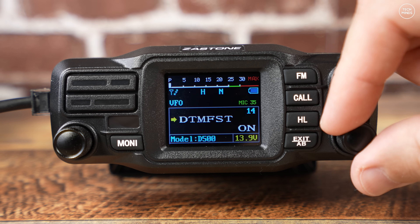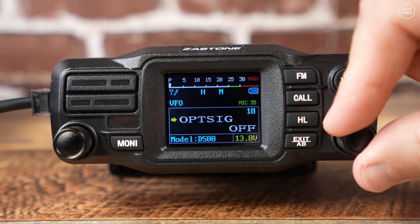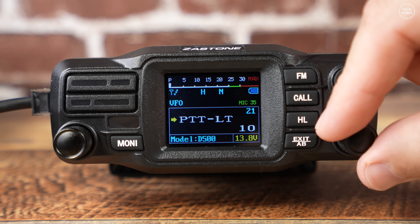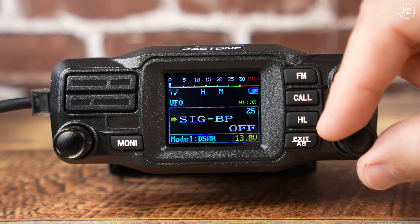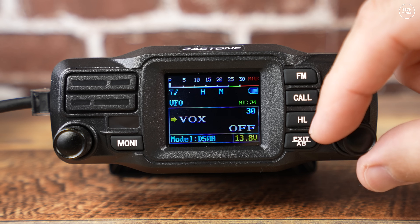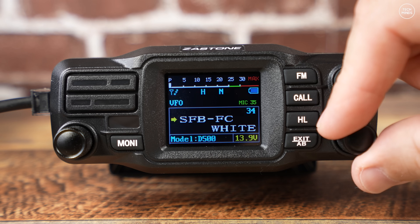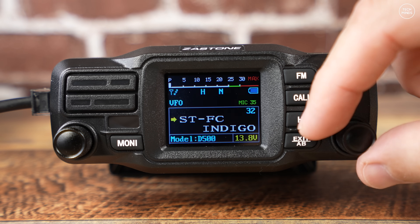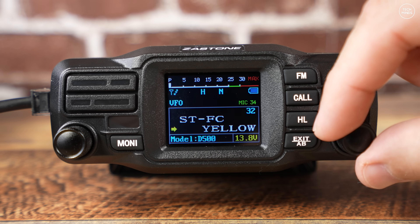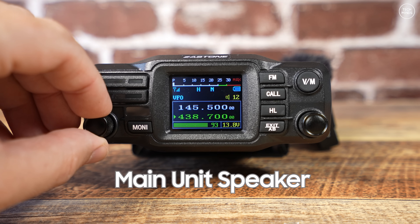The menu includes configuring the color of different parts of the display — you can modify the text color for most parts like VFO, signal levels, etc. The D500 has an inbuilt speaker on the top, but within the menu you can actually change the routing of audio to come out of the head unit instead. The microphone can also be plugged into either the main radio unit behind the screen or into the side of the head unit. With the ability to route audio to the head unit and plug the mic into the head unit as well, this makes it super easy to install into a vehicle and mount the main unit away from the cockpit.